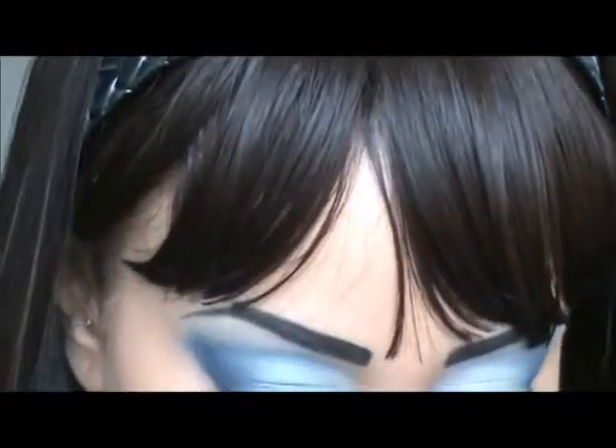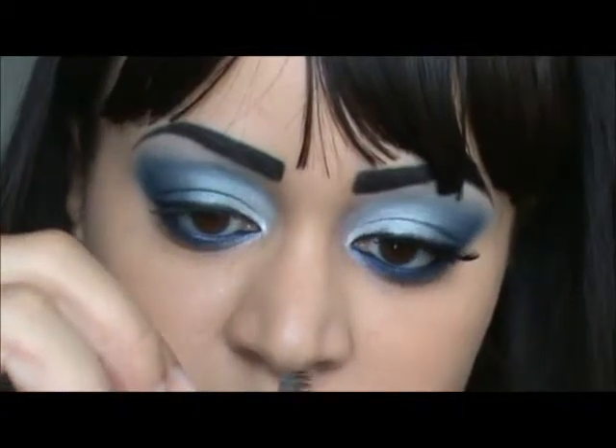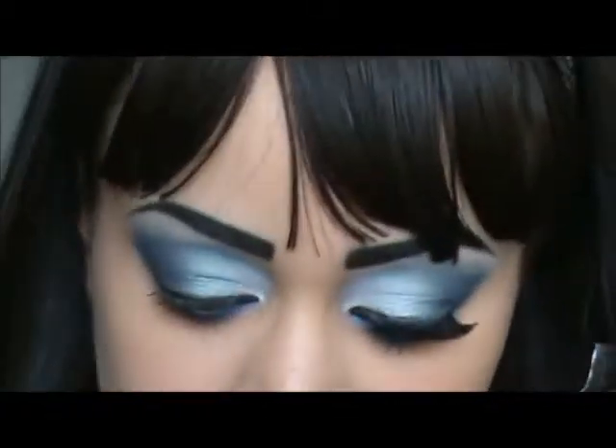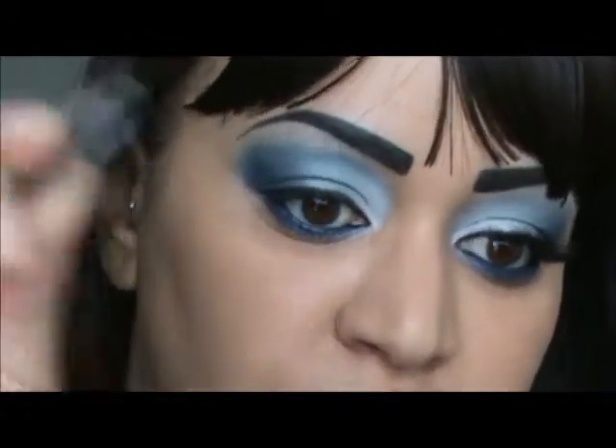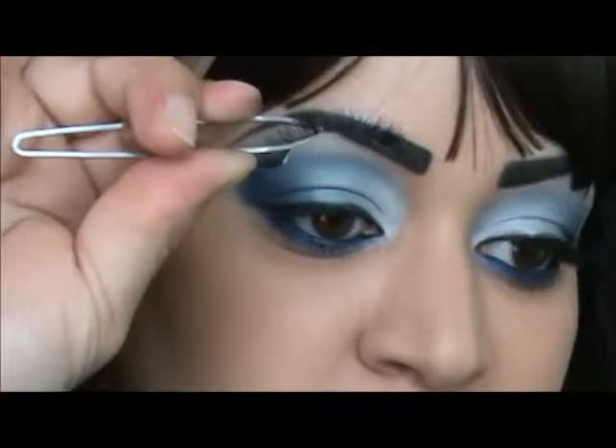I'm going to take my Andrea's lashes number 33. I'm blowing on them to speed up the process. If you're doing a client's eyelashes, please don't blow on them — just wave them or wait the 30 seconds for the glue to get tacky.